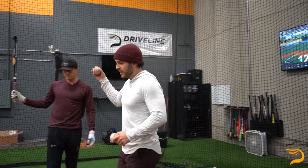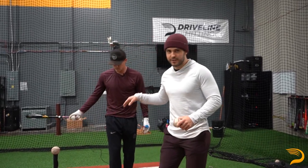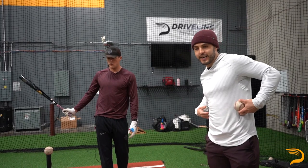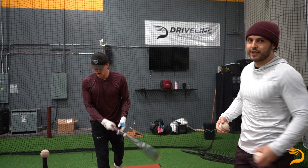Alright, so the next drill — we got the tee set down just lower, like in the strike zone. We call this the one foot drill. It's really good for teaching hitters how to not side bend early when they rotate, or for hitters that get too crunched. Lars is gonna show us how to do it right here.